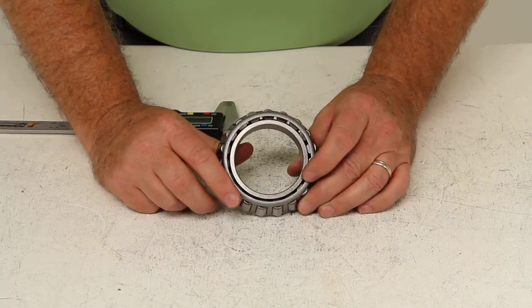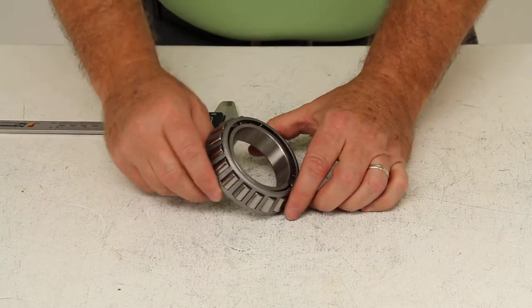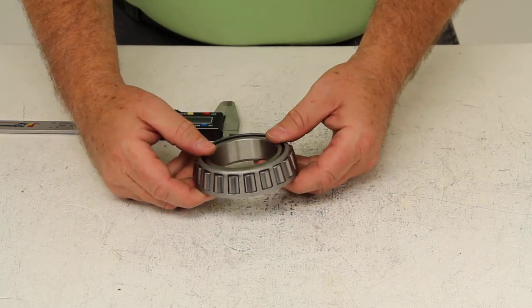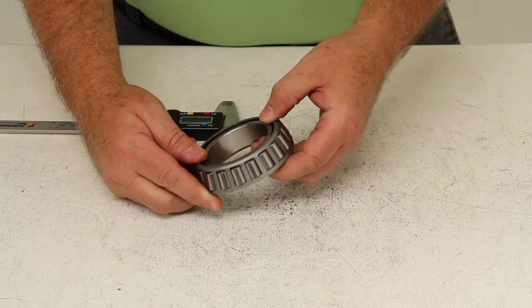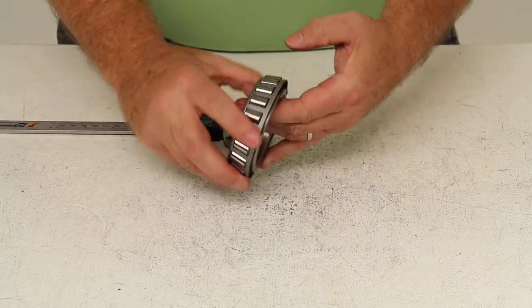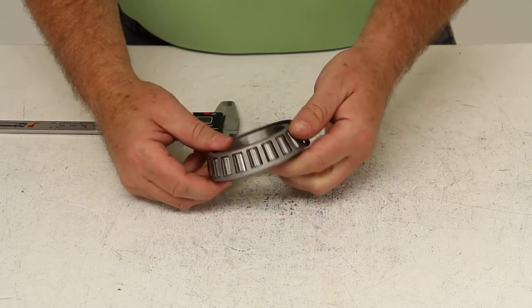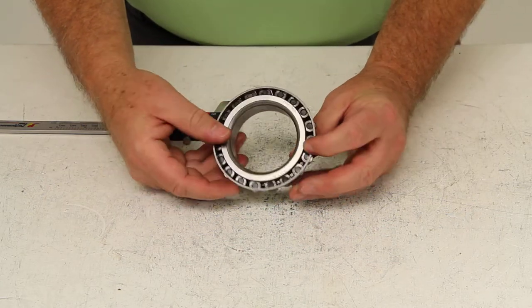Today we're going to review part number 387A. This is a Redline outer trailer wheel bearing. These replacement bearings are high quality tapered roller bearings designed for high speed use. All bearings will have industry standard numbers regardless of the brand.